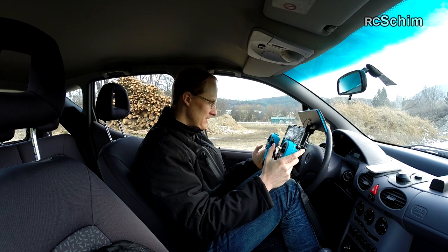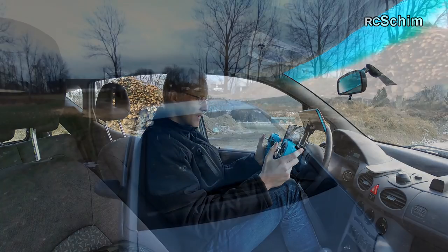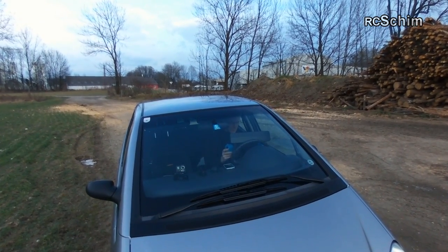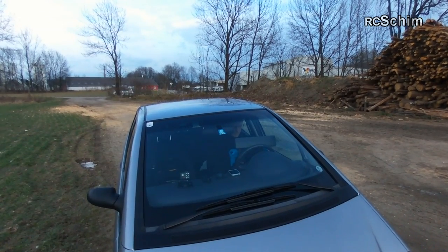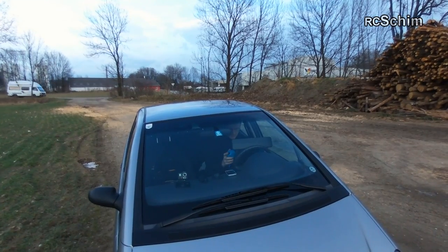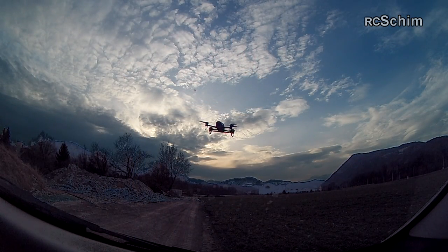I stopped my recording. The SkyController is nice to fly — it gives you bright LEDs with the status of your link, the battery status, and controls to record.